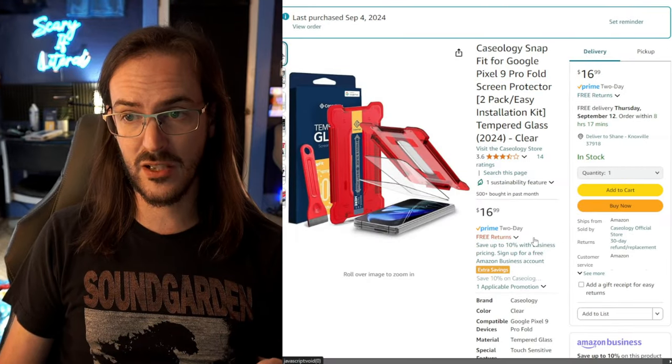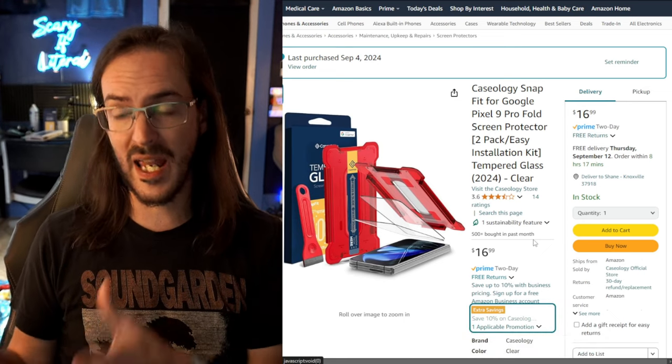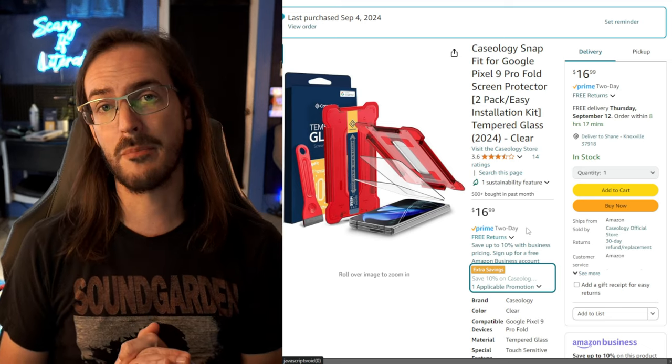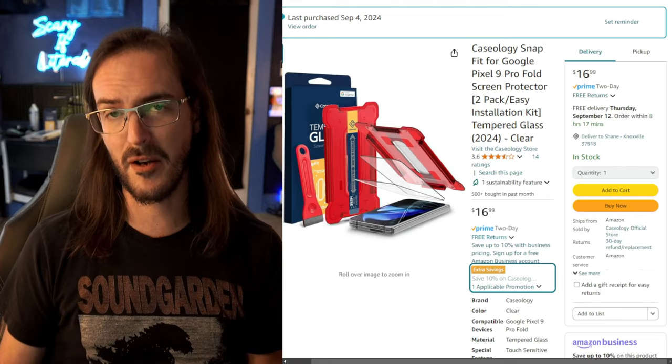I know this is a weird thing to have happen, but it's what happened to me. I'm going to put a link to this screen protector in the description below — if you click that link and make a purchase on Amazon, I'll earn a commission, and that's a great way to help support the channel. Thanks for watching, subscribe for more content like this, and until next time, stay nerdy, my friends.